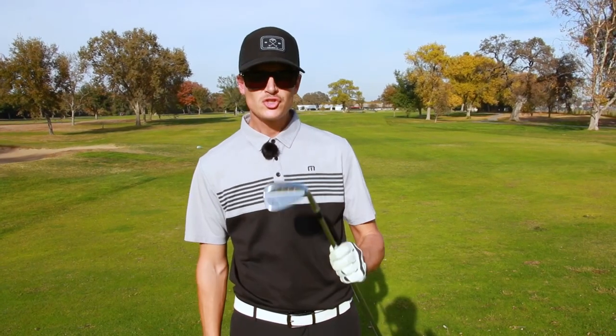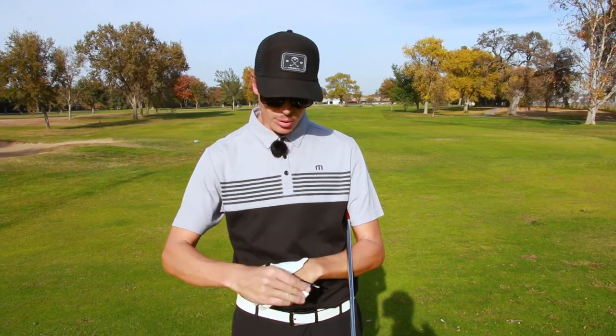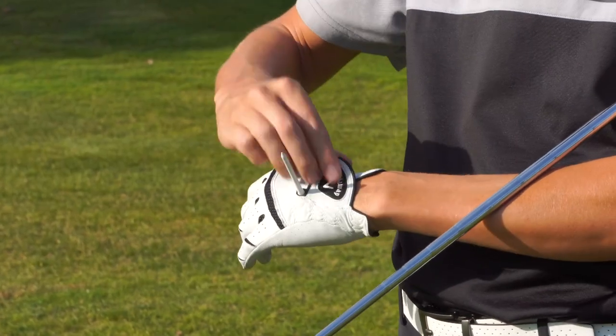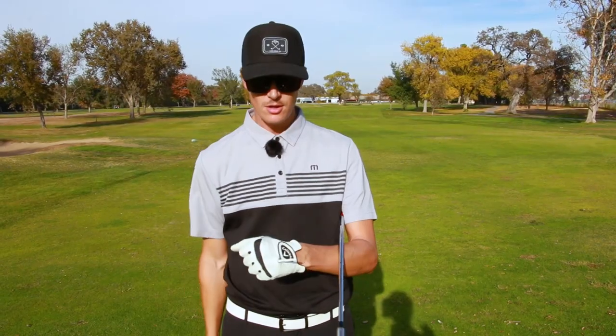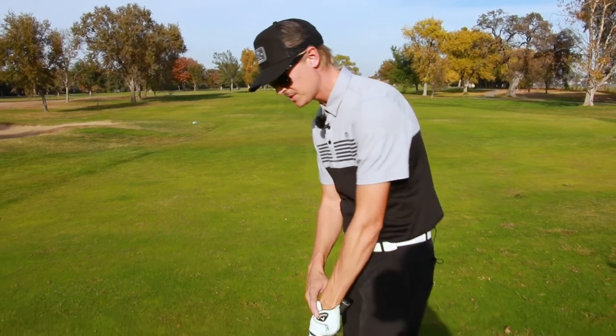I wanted to do a little continuation and show how that drill can work with chipping. For this drill, I've got my wedge, I have my glove on, and I'm going to put the tee right in that little spot and then put the Velcro back over. So now I have a visual of where my left hand is, which matches my club face.